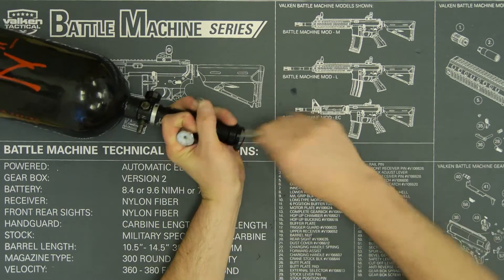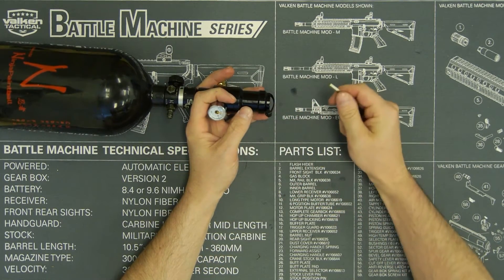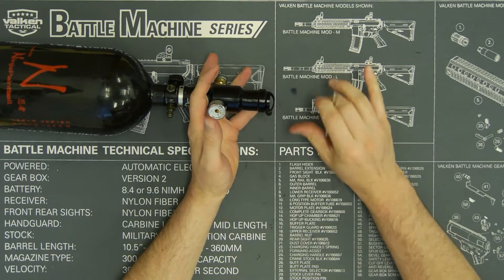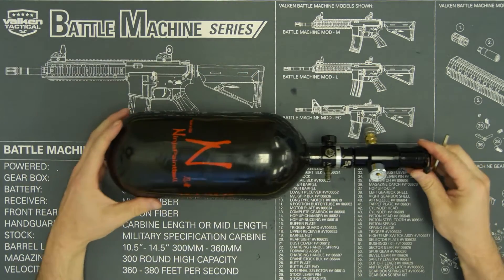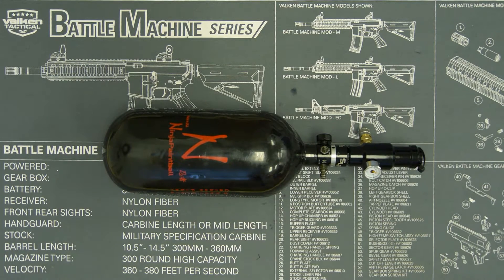There's no way to move it to the side to get your key in there to crank up your velocity, so they lock your velocity for your rifle. That is how you lock the reg on your Valken QD SLP. Thanks for watching.